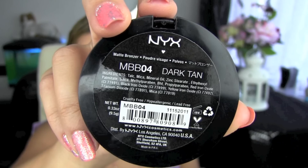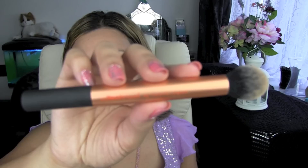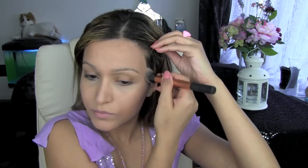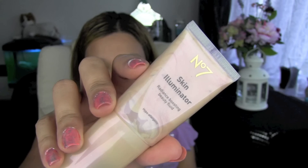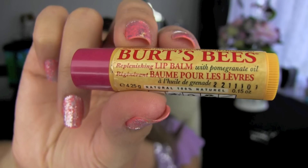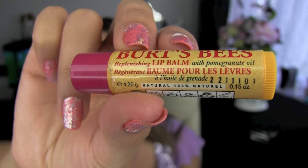Next, I'm using NYX Matte Bronzing Powder. I'm using a Real Techniques Contouring brush to contour the hollows of my cheeks and my temples just to add more structure to my face. I'm using No.7 Illuminator in Peach just to highlight my cheekbones. I'm applying lip balm to my lips just to soften them ready for the lipstick later.